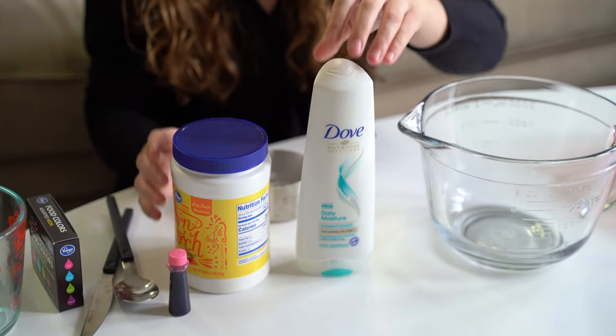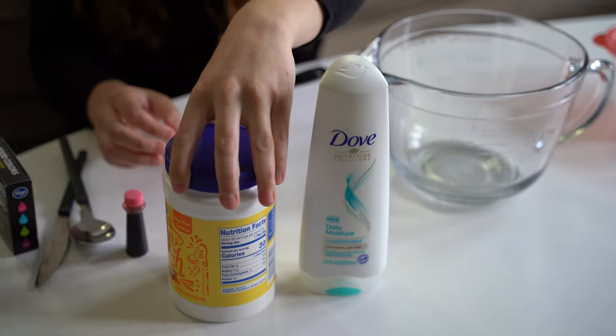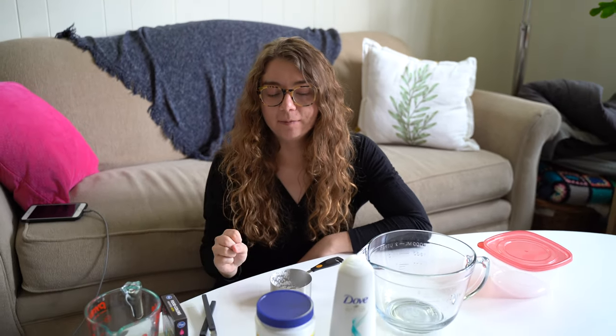So it's only a few ingredients. We have conditioner for your hair and some cornstarch. I also read online that instead of conditioner you can also use lotion, so if you want you can try that as well. I also have some food coloring here that I'm going to use to make my moon dough pink.